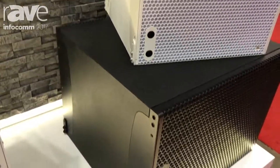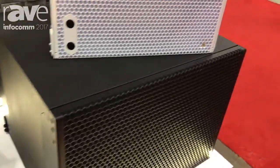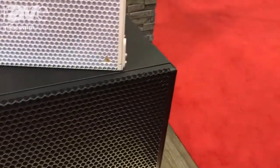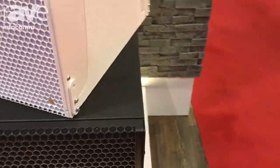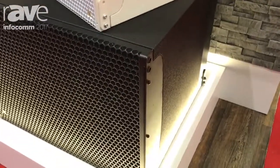All of our drivers are manufactured in Canada, and one of Adamson's signatures is that we manufacture down to the component level in all of our products. Every product includes Kevlar drivers, which are also manufactured in Canada.